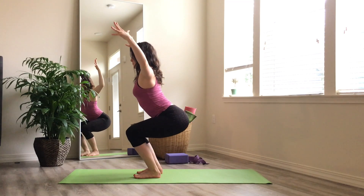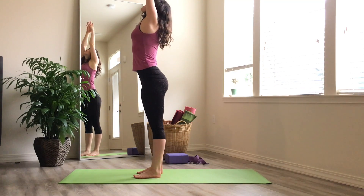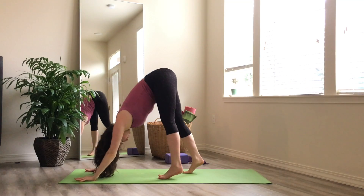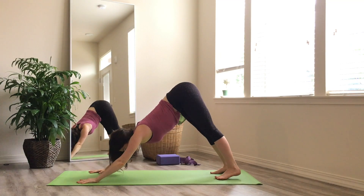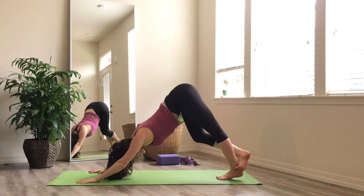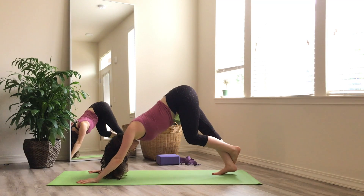Inhale, reach the hands high. Exhale, sink back to chair. Reach high and chair — one more, reach high. This time, hold your chair, hands into heart center, and fold. Bring your hands to your mat, step your feet back, and find down dog. Begin to bend into your right knee, straighten more through your left, and take your right foot behind your left ankle for a really big calf stretch. Switch sides — bend into your left and take that left foot behind your right.